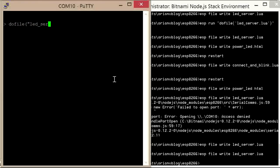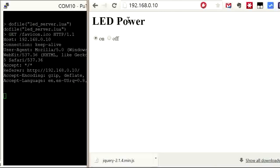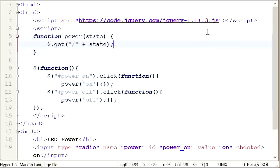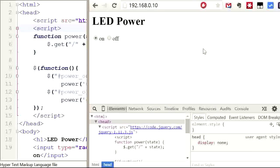Now trying the fixed version — do file led-server.lua — and something is running, maybe my server is running. Let's try and load the page. And here it is: LED power. Click off and on — nothing happening at the server. The first problem was the jQuery script tag — I hadn't closed it properly. Let's upload that and try again. It's loading the file each time so I don't need to restart the server, just refresh the browser. There's my new code.